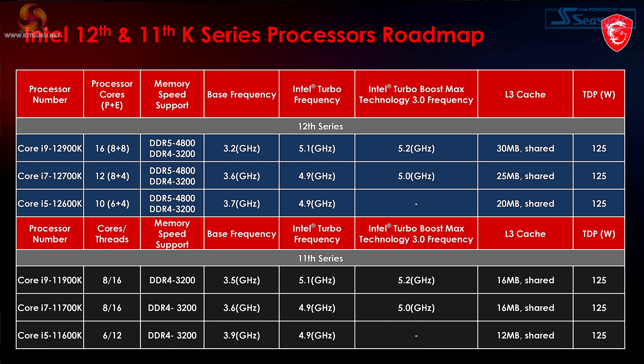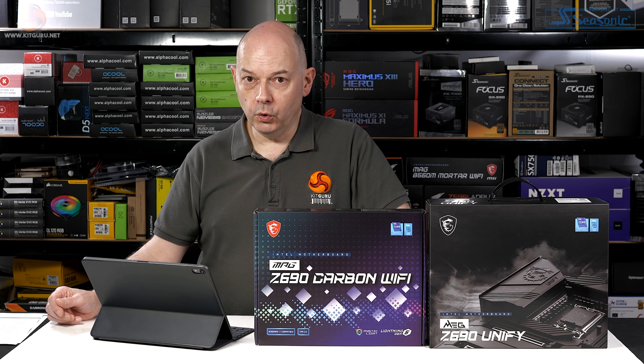This table of feeds and speeds for the i9, i7, and i5 K SKUs is interesting — it breaks down how many cores of both types you get. Both the Core i9 and Core i7 have 8 performance cores with differing numbers of efficiency cores, while the Core i5 steps down to 6 performance cores and 4 efficiency cores. Crucially, the memory controller in Alder Lake supports both DDR4 and DDR5, including low-power mobile variants, which means motherboards can support either type.